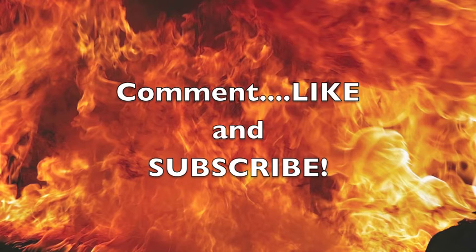And if you haven't subscribed yet, please consider it. Thanks for watching and have a great day.